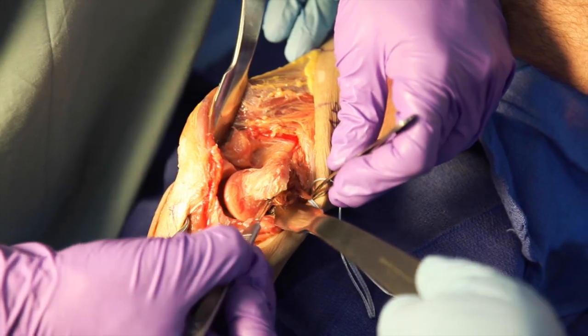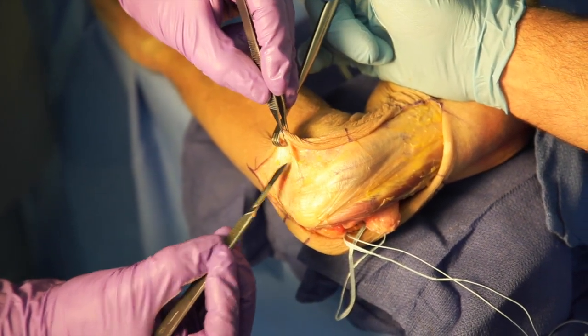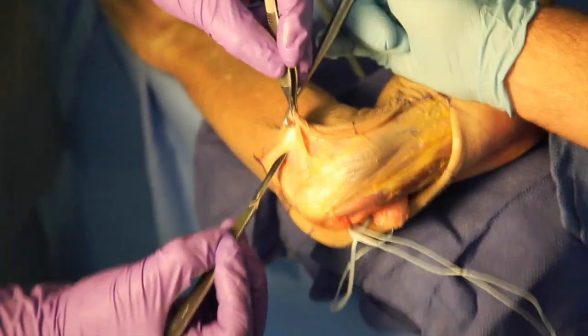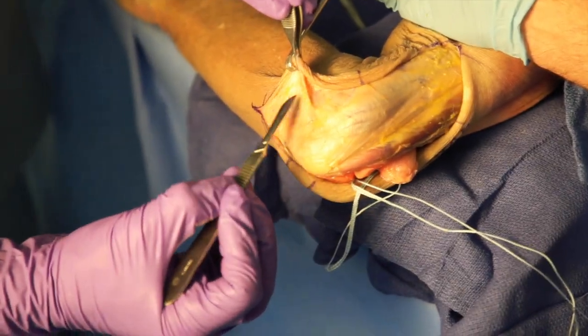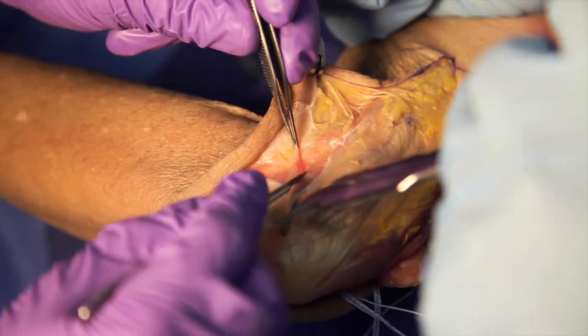Next we begin to make our lateral window. A full thickness flap is raised laterally to identify the junction of the triceps and brachialis. The lateral triceps is then mobilized off the intermuscular septum.